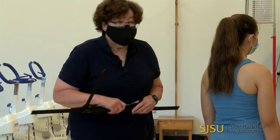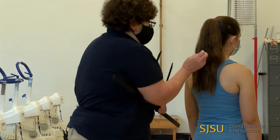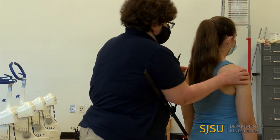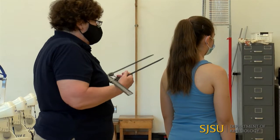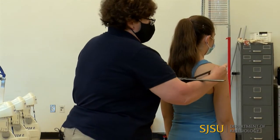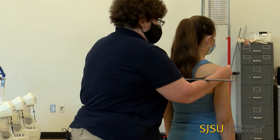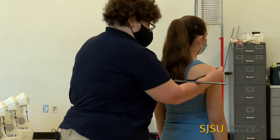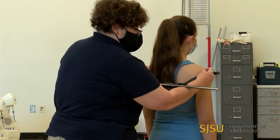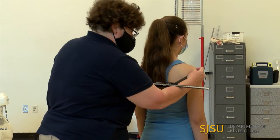The first measurement we're going to take is biacromial. For biacromial, I need to palpate the acromion processes. Ideally you want to do this with no clothing over those points. I'm going to put my anthropometer tips right on those bony processes, keep my index fingers right there, squeeze in using my forearm, and read the measurement — that is 36.7 centimeters.